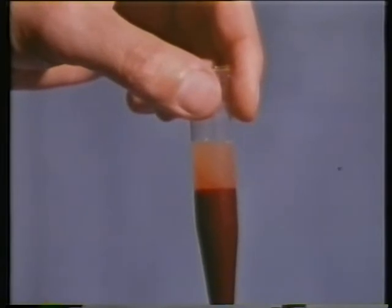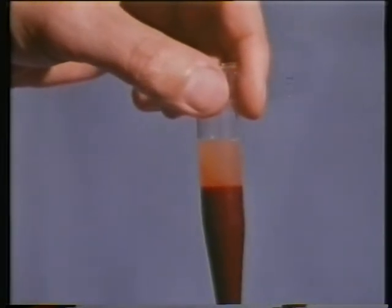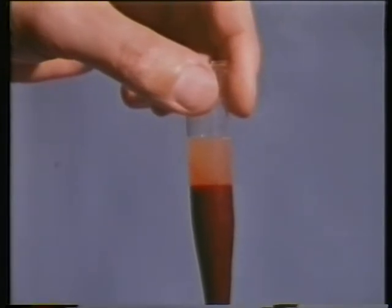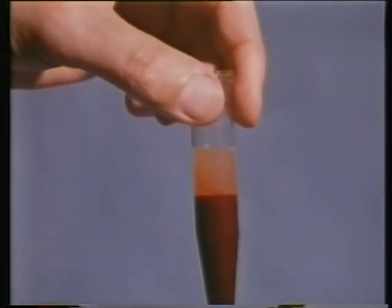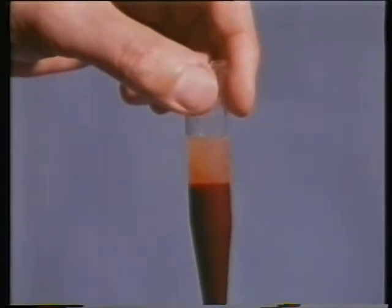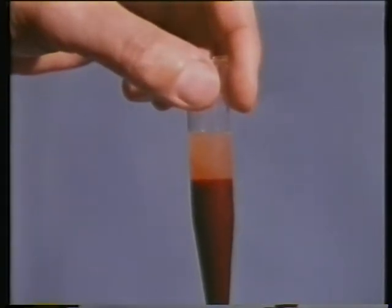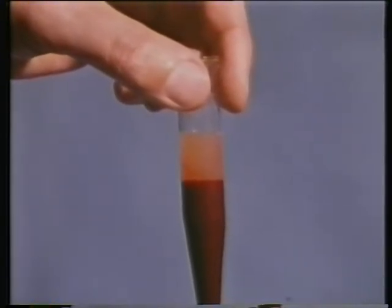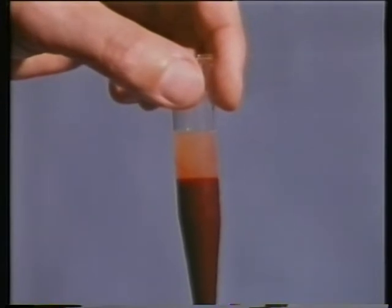You can see that the blood has separated into two layers. The solid matter at the bottom contains the red blood corpuscles which carry oxygen from the lungs to the rest of the body, and also other particles which we'll meet in a later programme. The yellow liquid above is the blood plasma, and the blood carries many of its important cargoes other than oxygen round the body dissolved in this liquid.